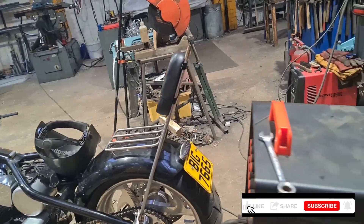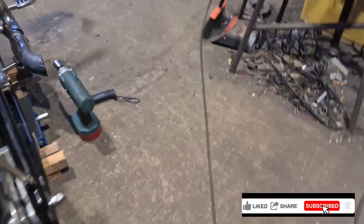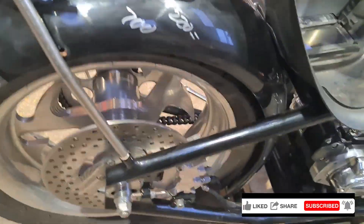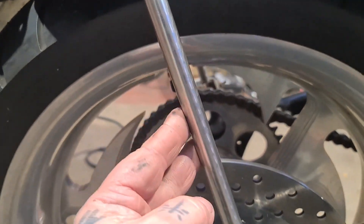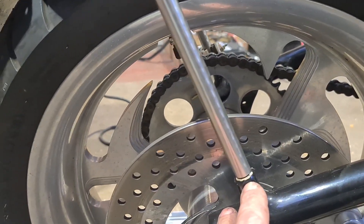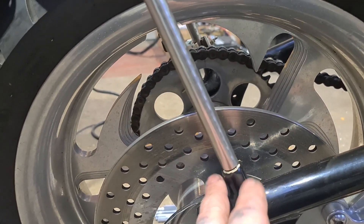So we're getting there with this. I've not filmed much of making it because I need to get on. Basically, we've got this 15mm — I thought it was 16 but it's 15 — 15mm stainless, and we've turned the end down to 12mm so it sits in this socket, like the existing one did.